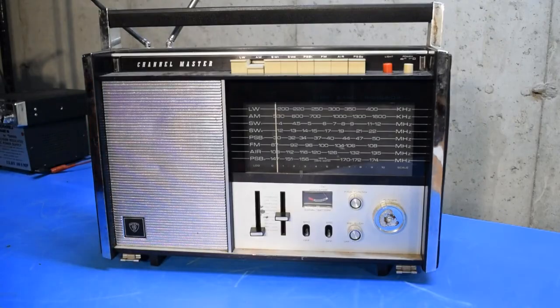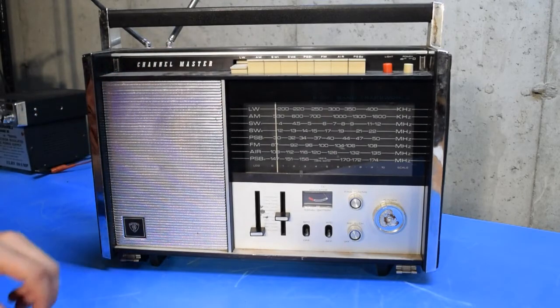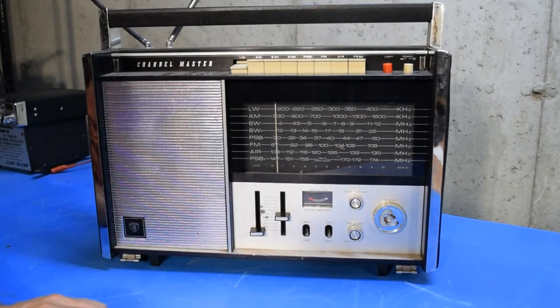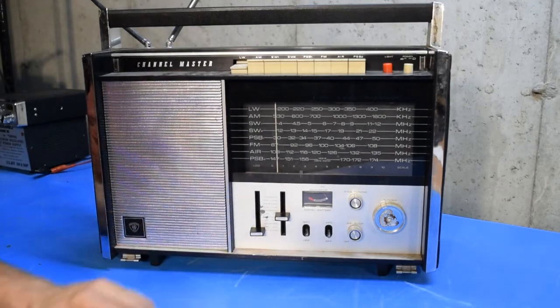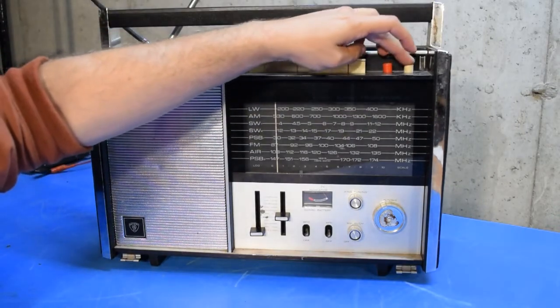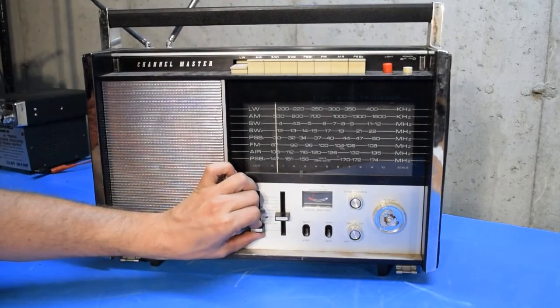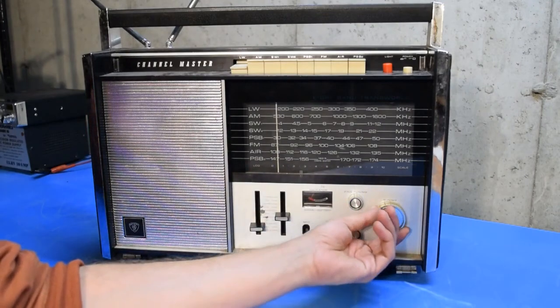Now I'll go through some basic operation of the radio to see how well it's working across the bands. I'll activate that switch to start off on the long wave band, which covers 200 to 400 kilohertz. I doubt I'll hear anything on that band down here in the cellar — it's about 9:30 to 10 o'clock at night, and I don't have an external antenna on this right now. So I'll power it on, bring the volume up a bit, and these controls, I'm sure, need to be cleaned. But you can hear some 60-cycle hum there, which is to be expected, especially with these lights.